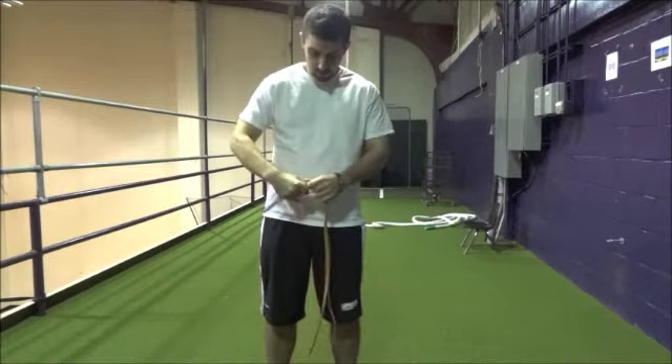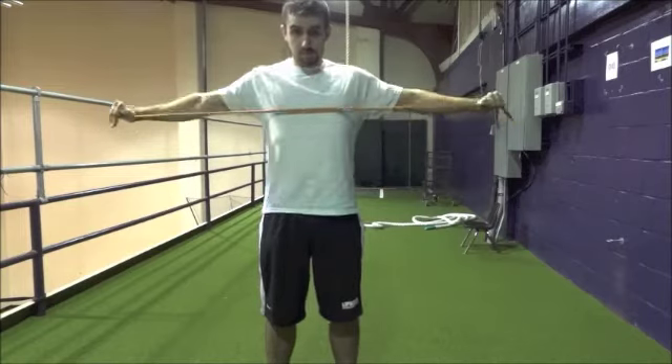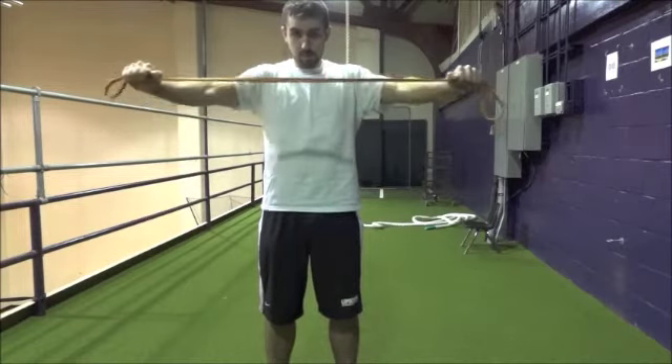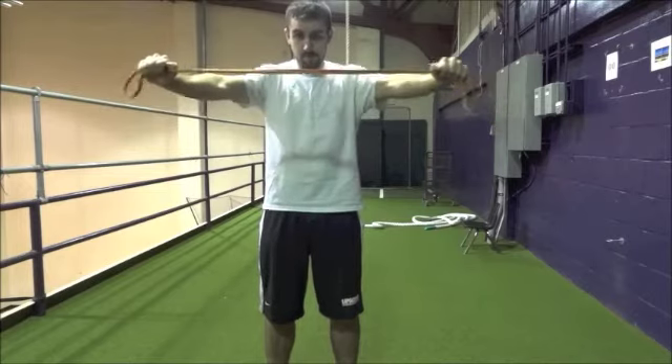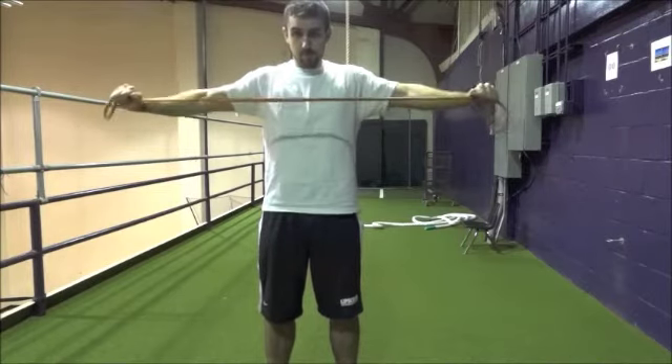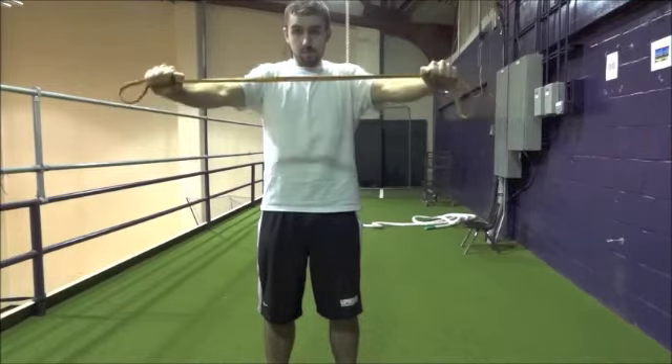Next, shoulder pulls. Fold the band into a straight line. Hold the band with each hand, palms facing down. How close or far apart your hands are determines the level of resistance. Hold the band out in front of you with straight arms. With a strong, upright posture, pull the band apart in a controlled manner until the center touches the middle of your chest.